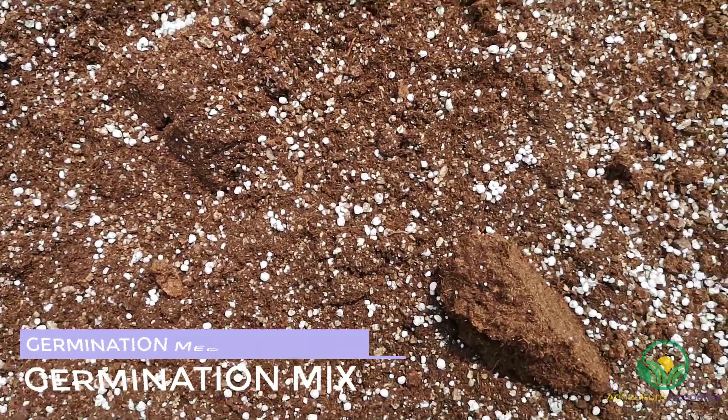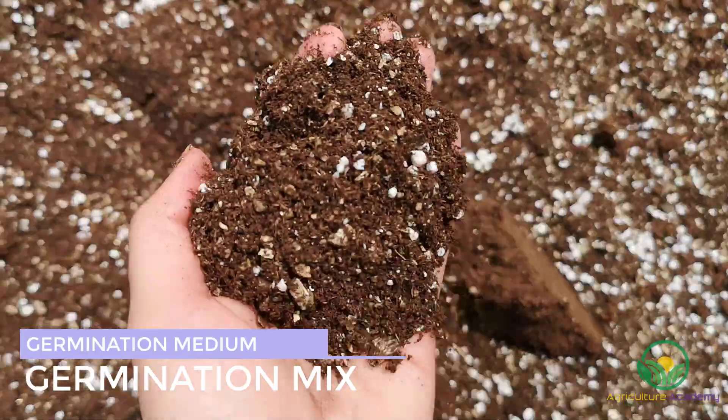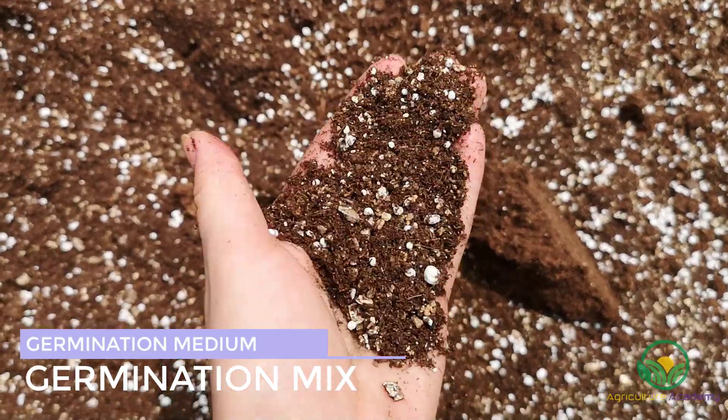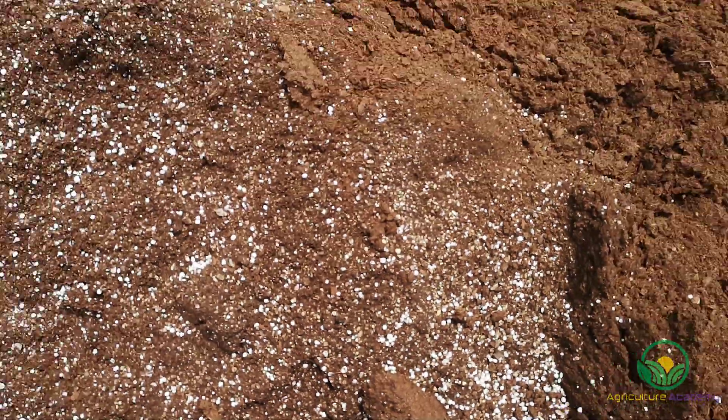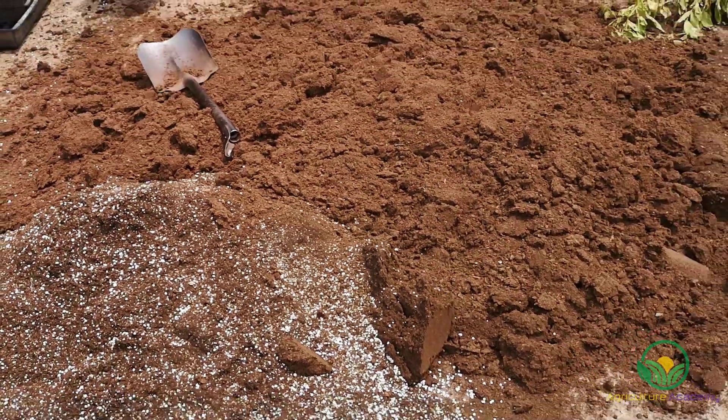To bulk up the moss, a germination mix was added. There are so many options available to you — large bags can be purchased from most garden centers, but you will likely get more value for your money if you buy from a commercial or wholesale stockist.